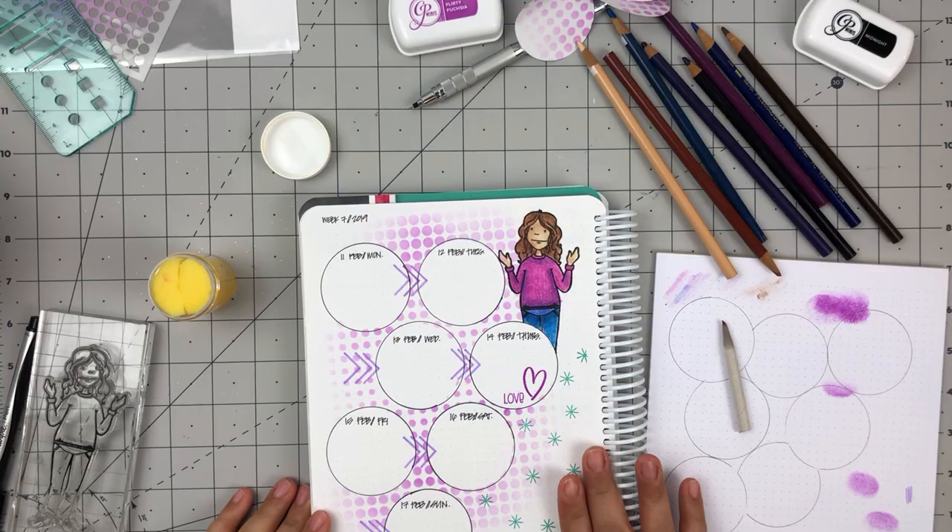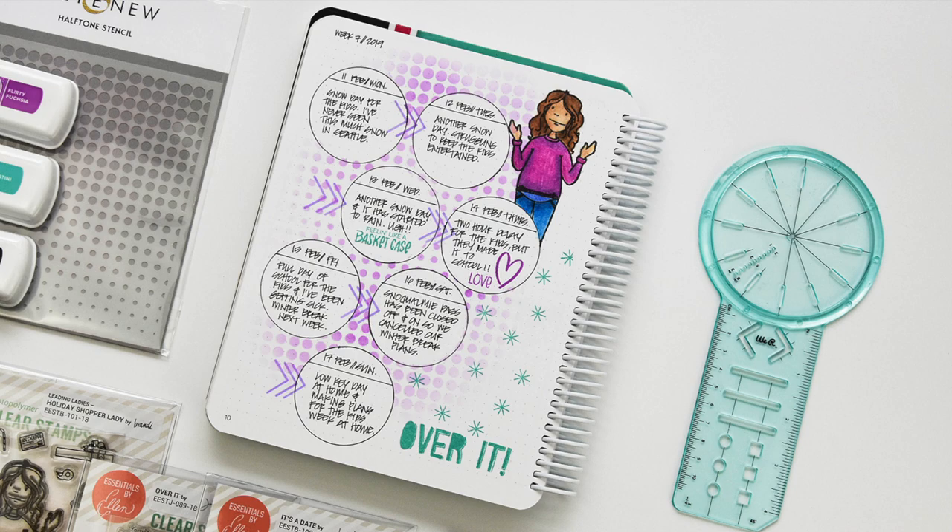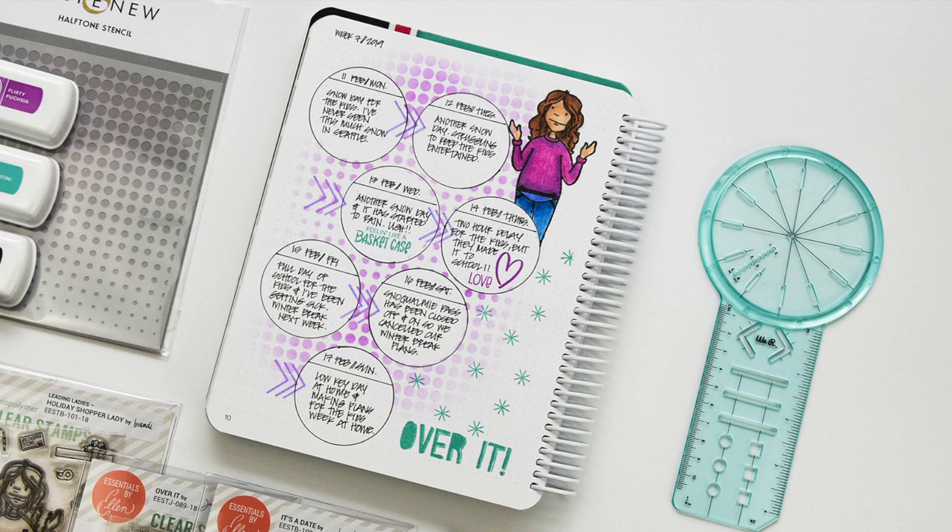I hope this inspires a layout for you in your Canvo bullet journal. Thanks so much for stopping by today, and if you liked this video please be sure to give a thumbs up. All the details for the blog post can be found in the description below or on the Ellen Hudson blog. Thanks for watching and have a great day! Bye!